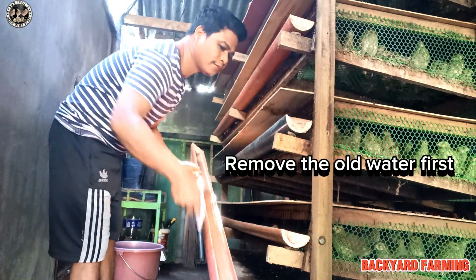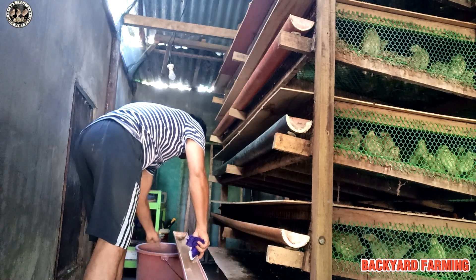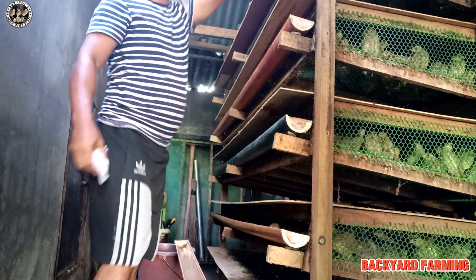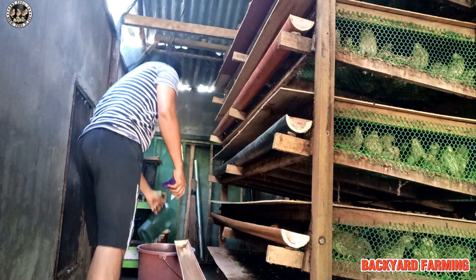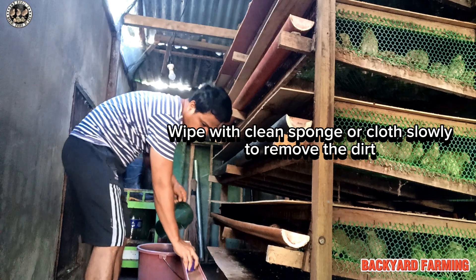Remove the old water first. Wipe with a clean sponge or cloth. Remove the dirt.